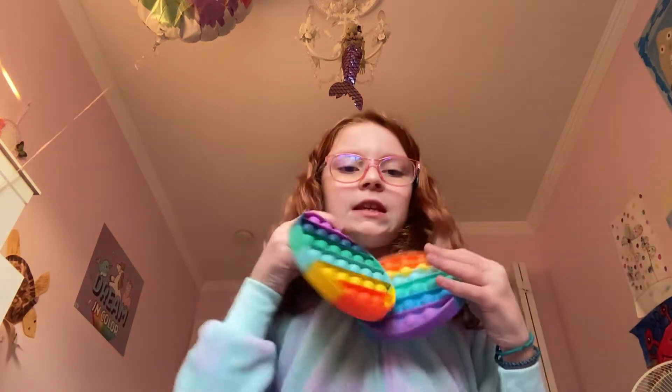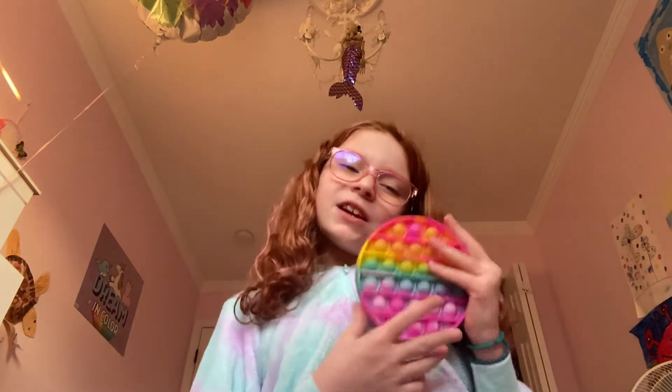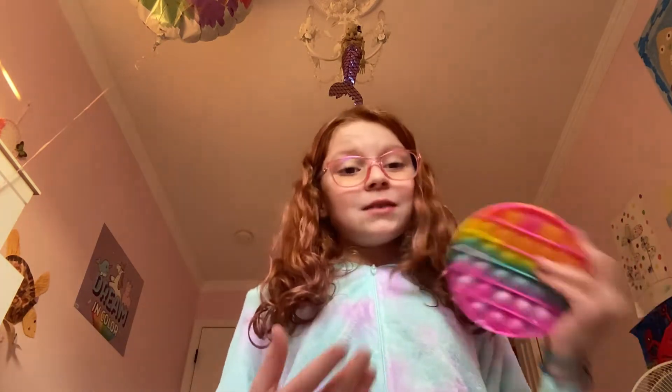Anyway, we have these two rainbow circles. We have this lighter color rainbow tie-dyed one. And then this red one.